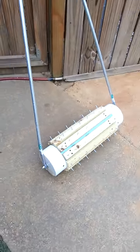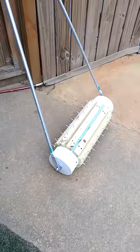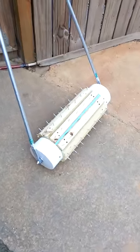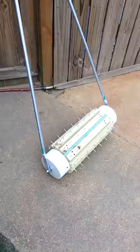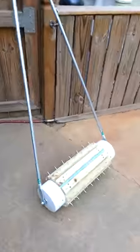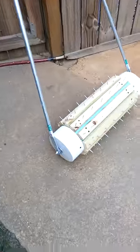Alright guys, you are looking at my homemade aerator. I was going to rent one, and for about 50 bucks for four hours, I decided I could probably make one that would work out okay, so pretty simple.